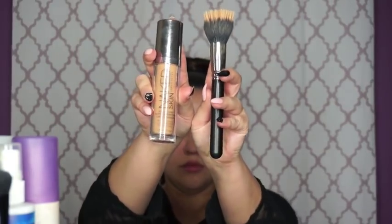Then I'm going to take Naked Skin from Urban Decay in shade 5 and a MAC 187 brush, and just put this all over the face. It's really just a base for our colors — just to even out my skin tone and eliminate any redness.